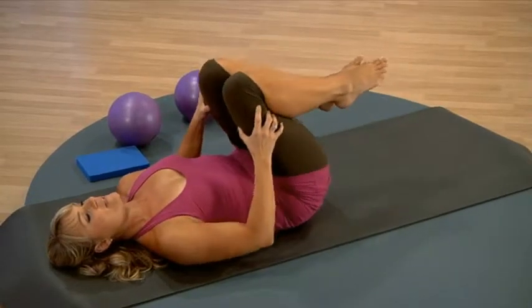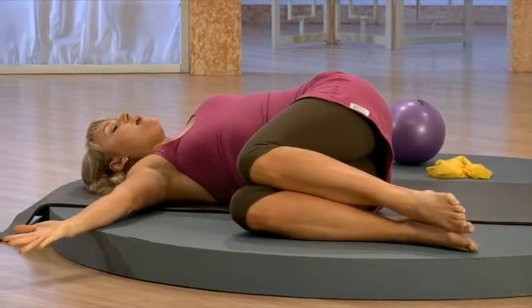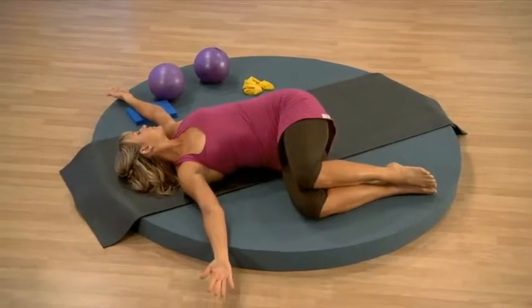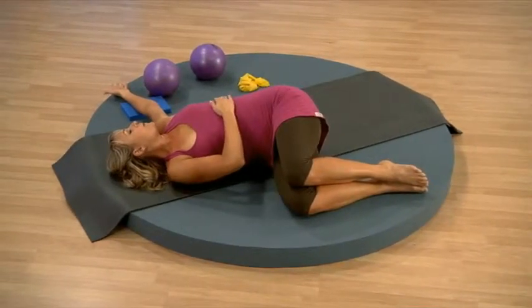Draw the knees into the chest and then just bring them up and over to one side. Open up through the arms and take your eye gaze the opposite direction.